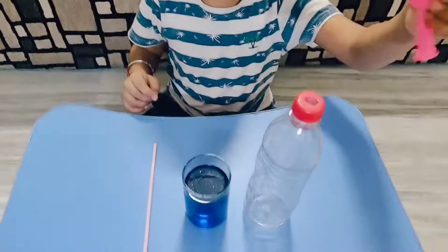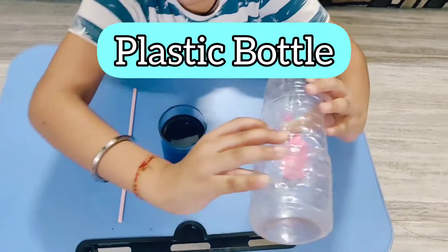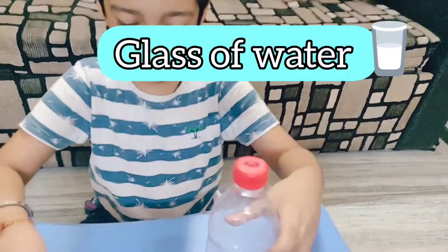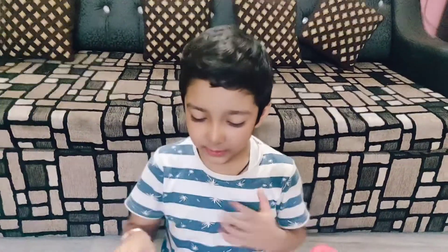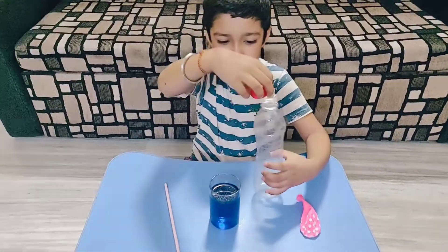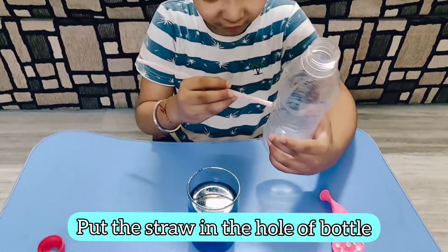We need milk, water with a little hole in it so that the hole can absorb and pass a glass of water which is mixed with food colour or paint, and then a straw. First thing is to take out the cap and put the straw in the hole.